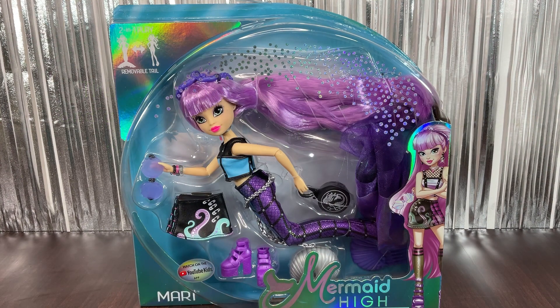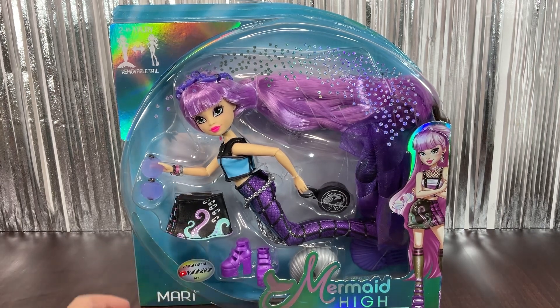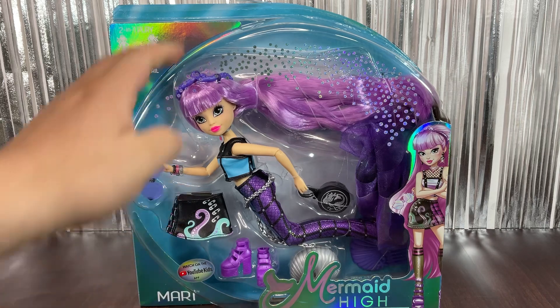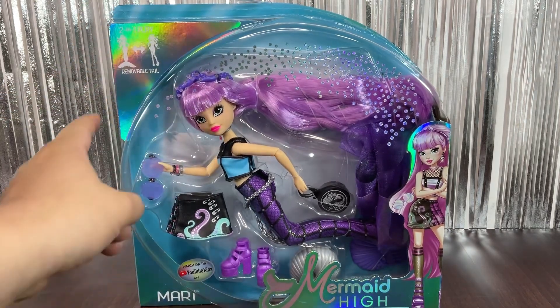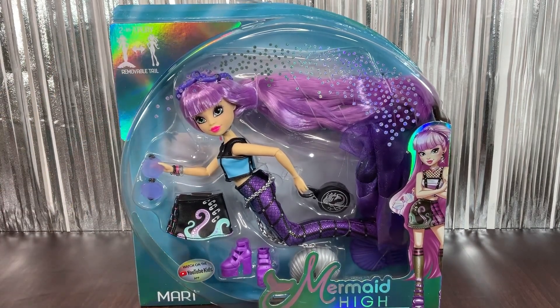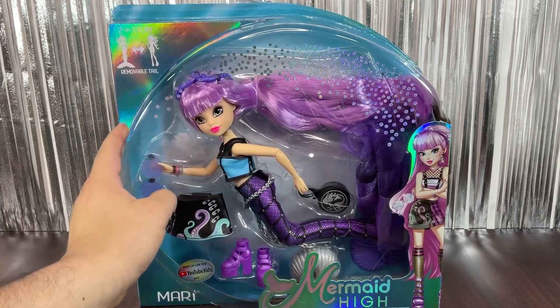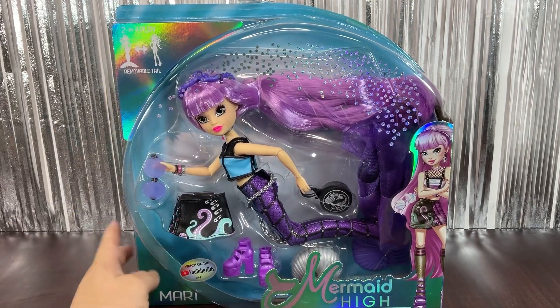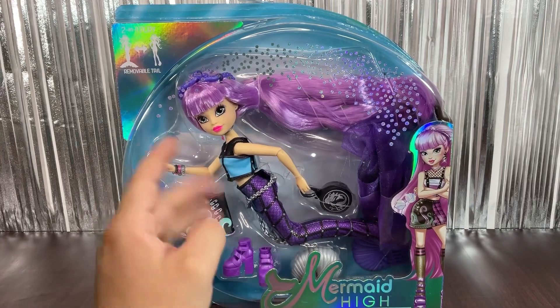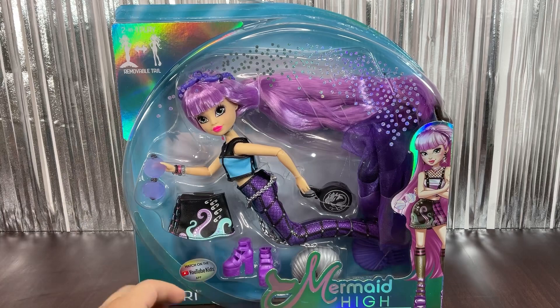Hi everyone, welcome back to my channel! Today I'm super happy to have this Mermaid High doll — she's Mari. I know the line is officially discontinued, but I decided to get her. I also got Sierra and Finley, and I already have a review for Oceana on my channel which has a lot of views. I decided to finally get them — I had to wait for free shipping to my country, so that's why I'm reviewing them now.